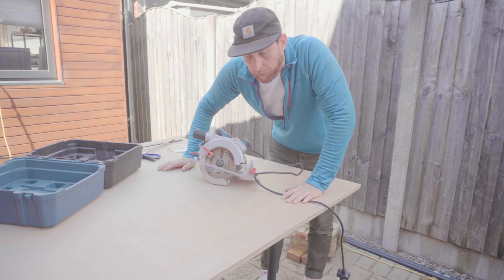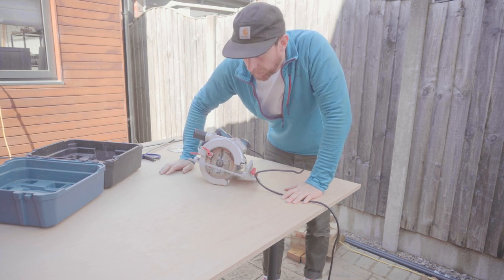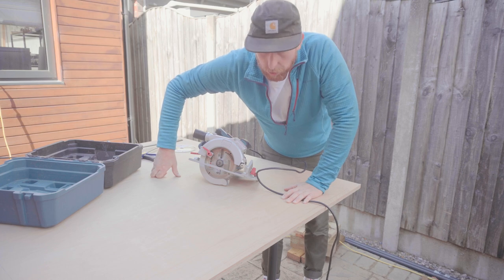Before I actually cut anything, I'm going to replace this 36 tooth blade with a 60 because I think that'll give me much better results on the edges.